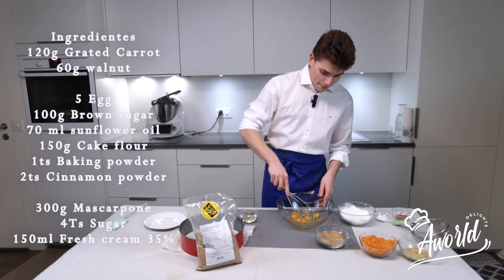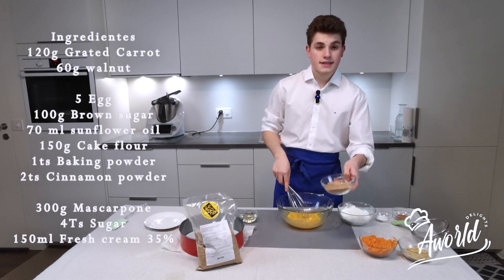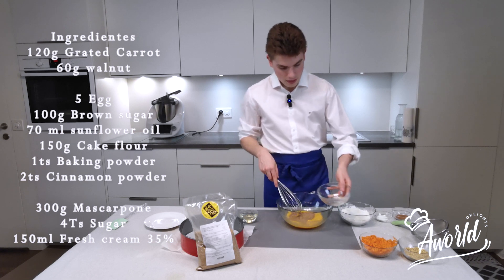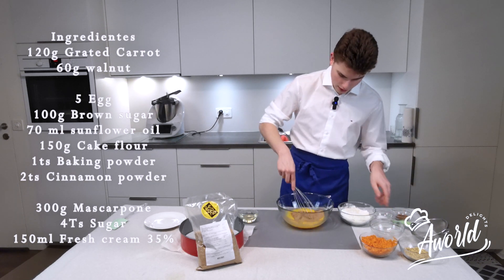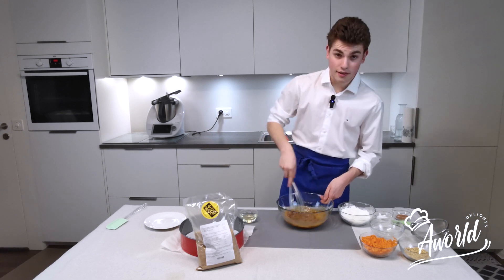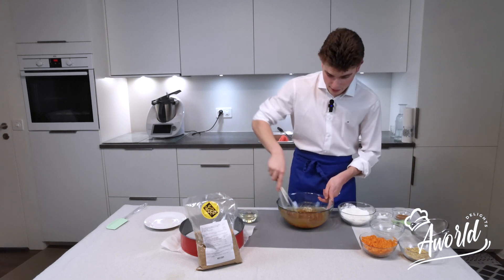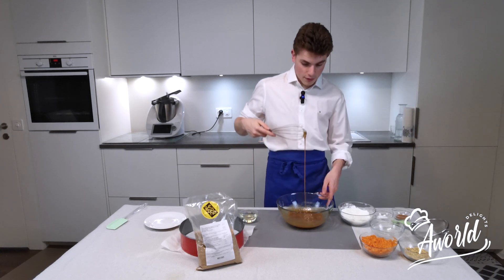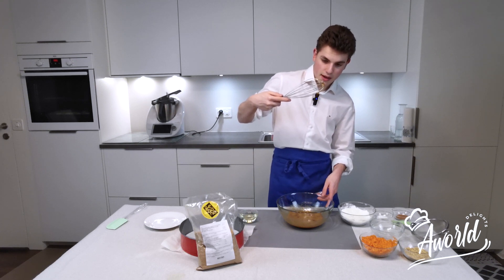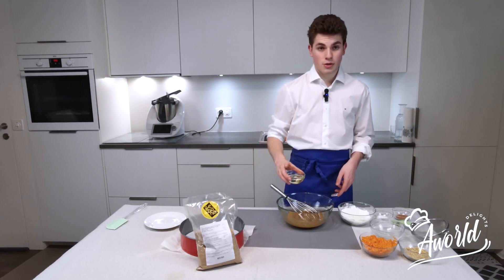We're going to start by breaking our eggs and adding our high quality brown sugar inside. Incorporate everything and whisk thoroughly. Once it's more or less combined, as you can see, it's beautiful sugar — it also gives an amazing color to the batch. I'm going to add our vegetable oil.